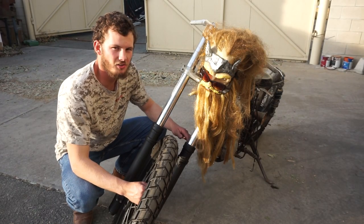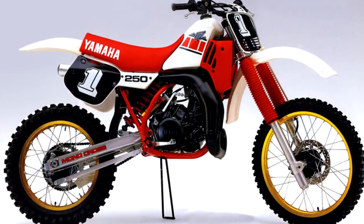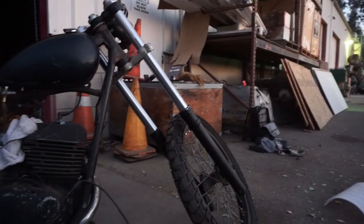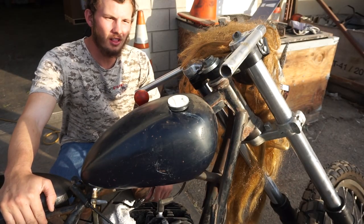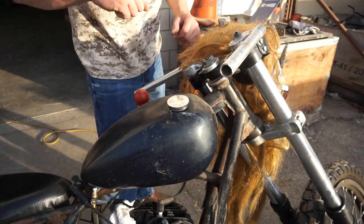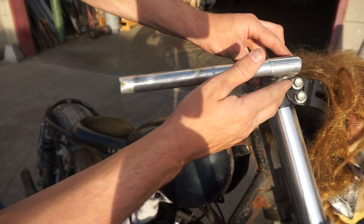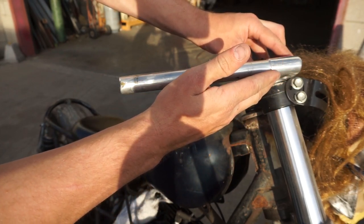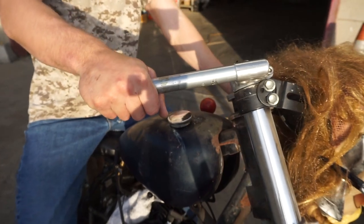The front end is off a completely different machine. The original forks were much shorter than these. This front end is off of a 1987 Yamaha YZ250 two-stroke. The forks are much longer which gives it a raked out chopper style look. The bars are inverted clip-ons, originally for a cafe style bike and should be on the other side as well as turned upside down. In their proper configuration they should angle down for more of a cafe style bike. However since this bike sits much more upright and natural, I figured it was better to have the clip-ons facing the opposite direction, making them upward and more comfortable.